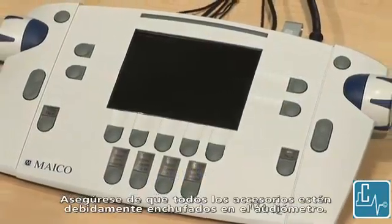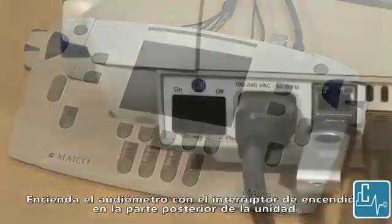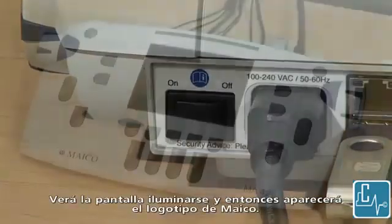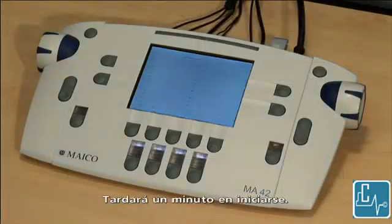Make sure all of the accessories are properly plugged into the audiometer. To turn on the audiometer, flip the power switch on the back of the unit. You will see the screen display light up and then the MAKO logo appear. It will take a minute to boot up.